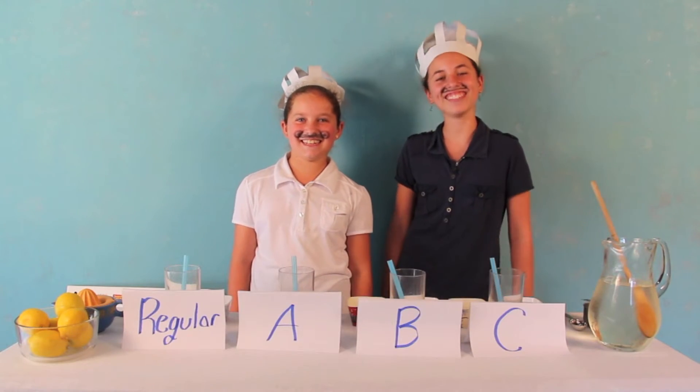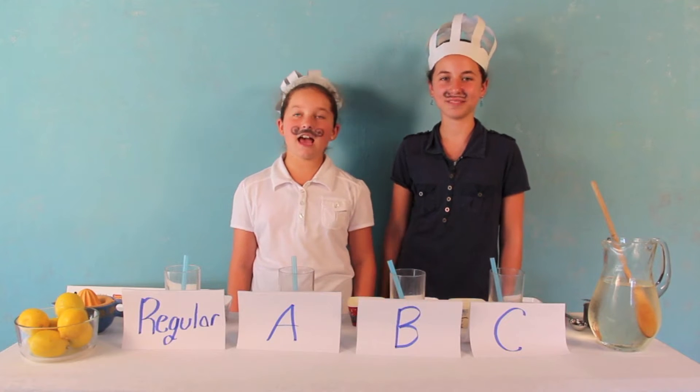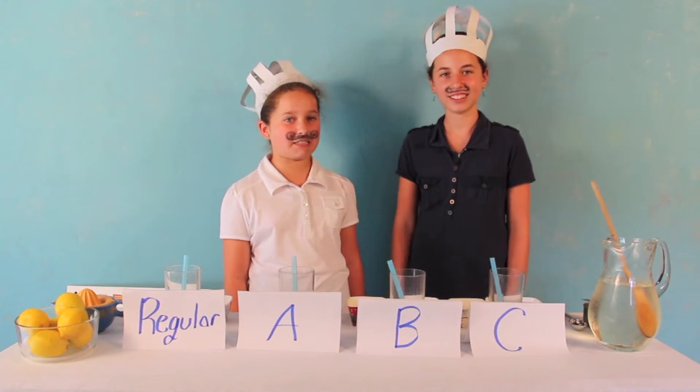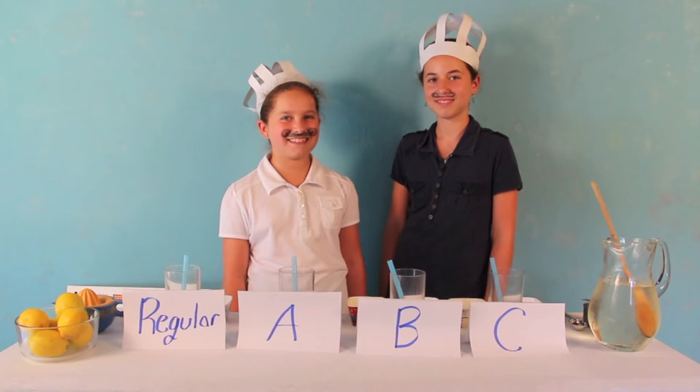Hi, my name is Karen. And I'm Talia. And on a hot summer day, everyone loves a cool glass of lemonade. So that's why today we're going to be making some very special lemonades.